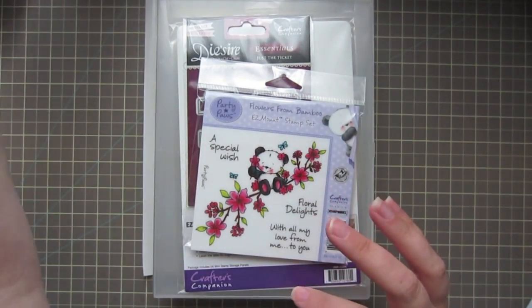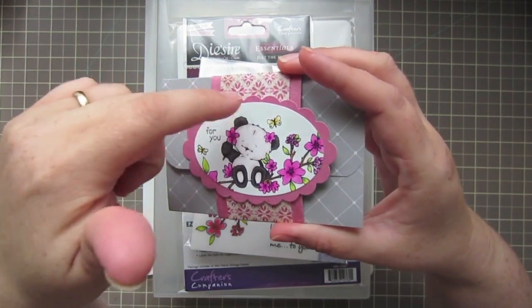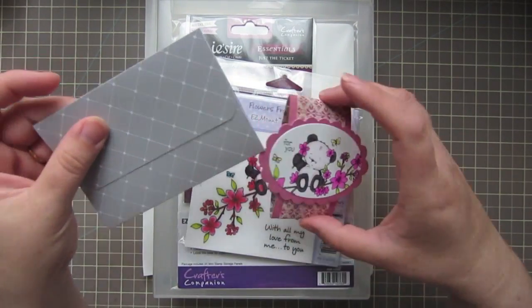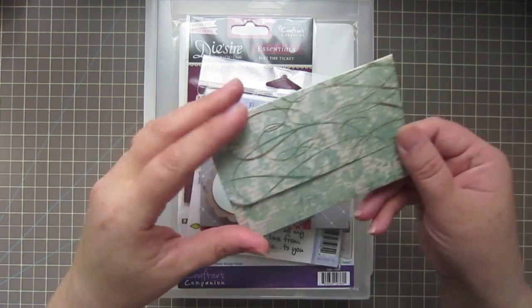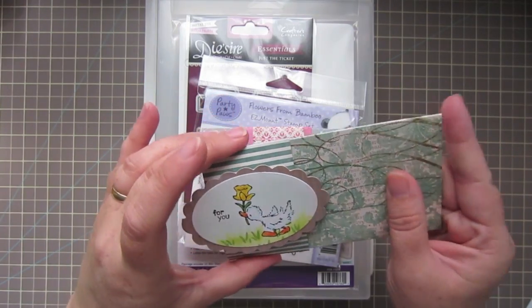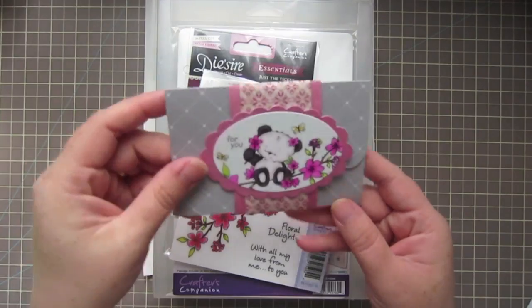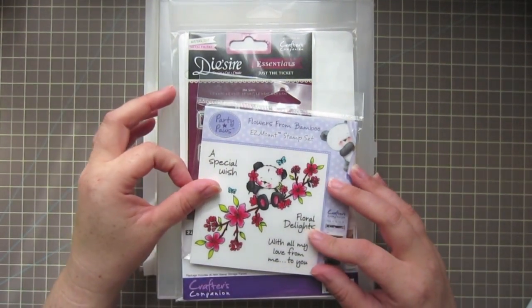I used it on this recent pop-up style gift card holder that I made — I have a video on that. It's great for back-to-school teacher gifts, babysitter gifts, anything like that. I had this stamp in a digital form, but since I really enjoyed using it on that project, I thought I'd go ahead and pick up the actual stamp.